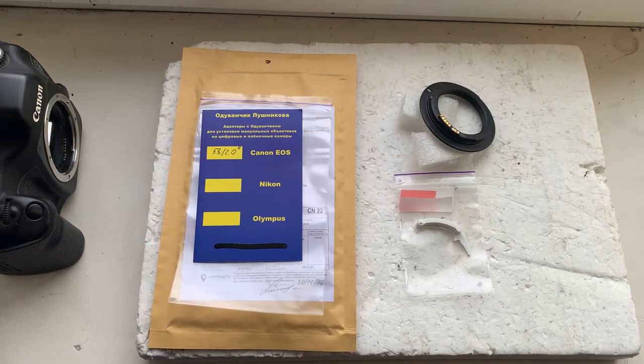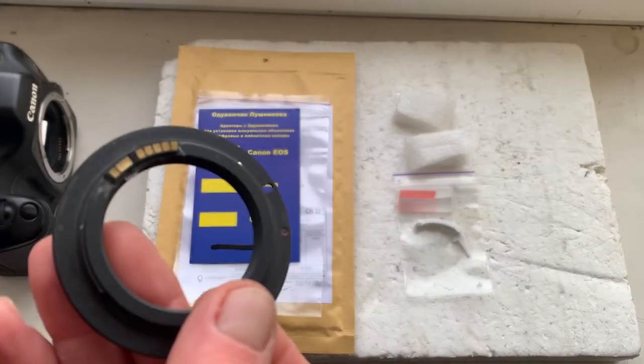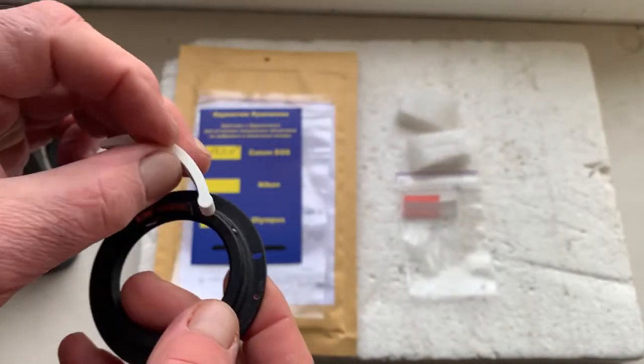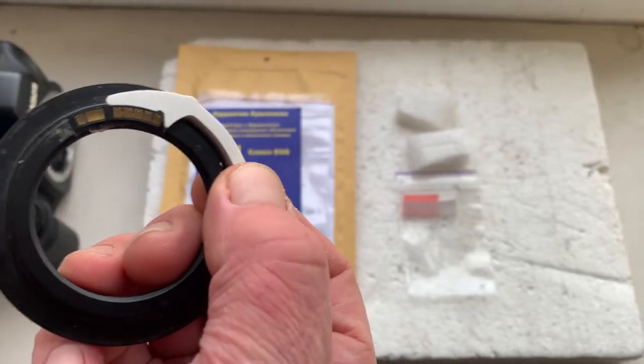Hello Manuel, this video is about your Gandelion chip. This is your chip installed with half double-sided adhesive tape on my testing M42 to Canon adapter. My advice: first install the chip with half double-sided adhesive tape for precise calibration.